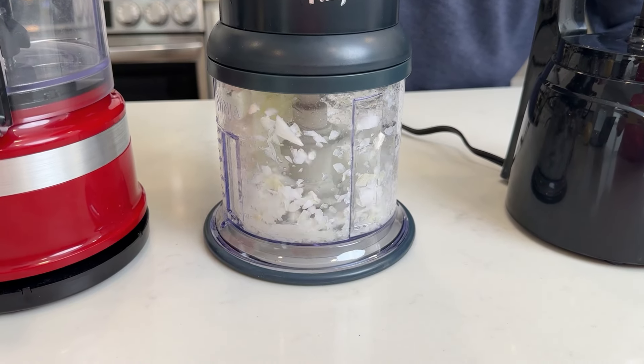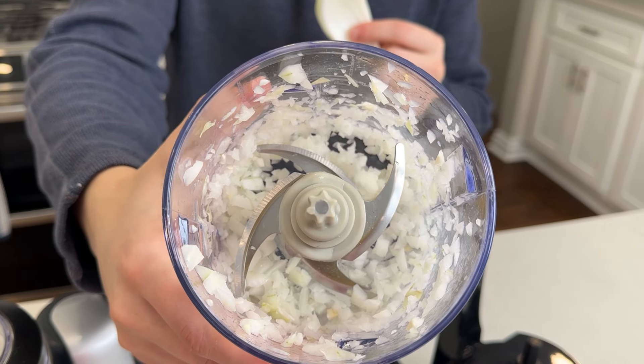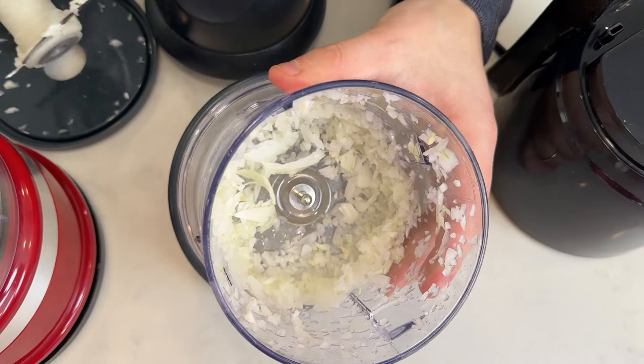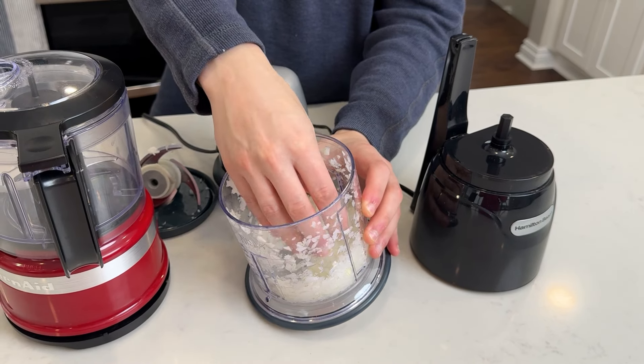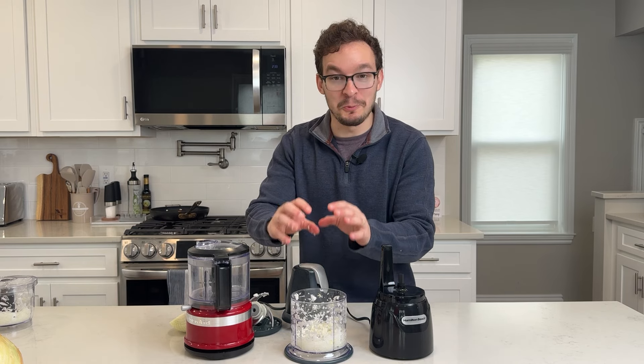Next up, the Ninja. There's still a piece of it left in here, but it got to this point in less than two seconds. I'm going to finish it up real quick though. Here's the results from the Ninja — I probably over chopped this one, but it was honestly less than five seconds total. The difference was pretty astonishing. This one was way, way faster.